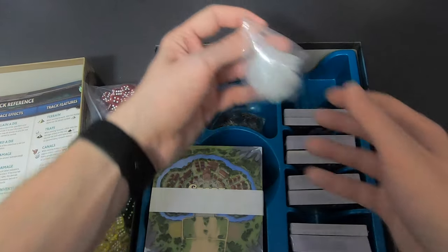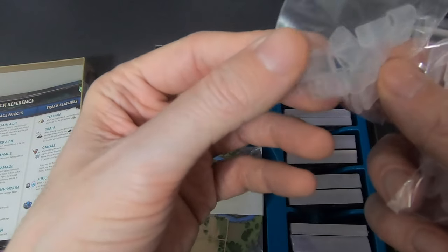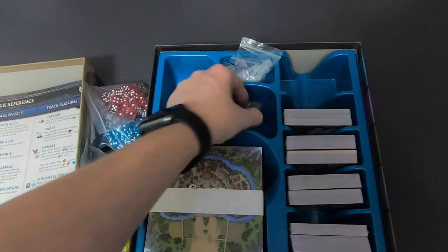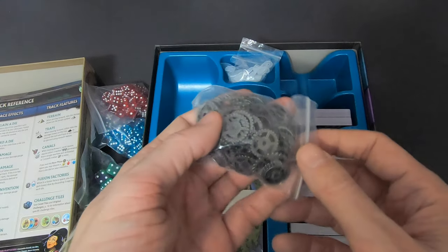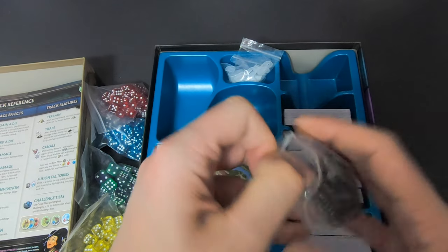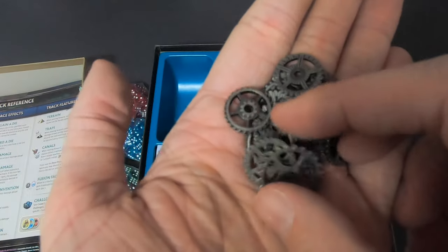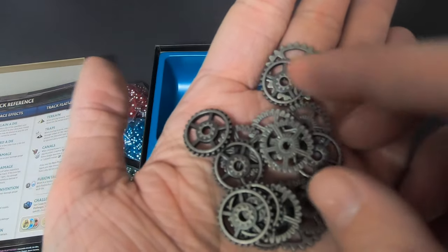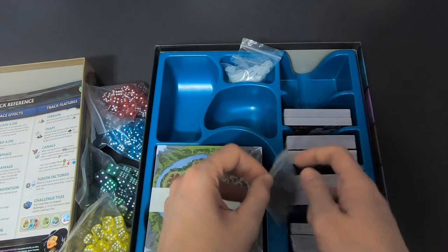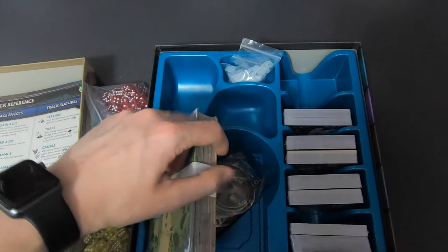There are two bags of standees. There are also some clips — I think these keep the board together, or maybe they're for the player boards or secret projects. Then there are the gears — these have a nice weight to them, with different sizes for different values. When I saw them on the Kickstarter I thought: I need this in my life. This is so cool.